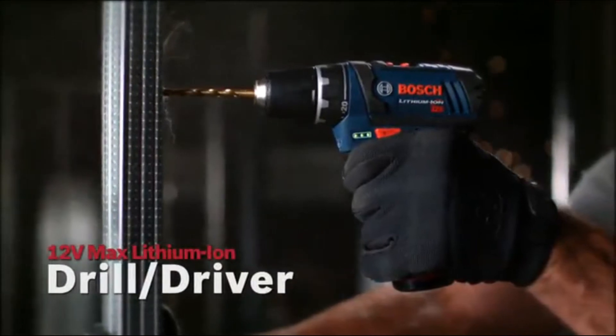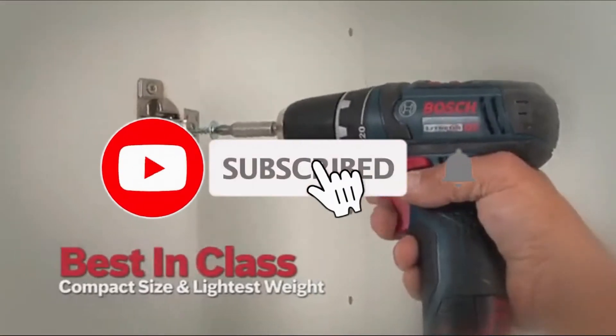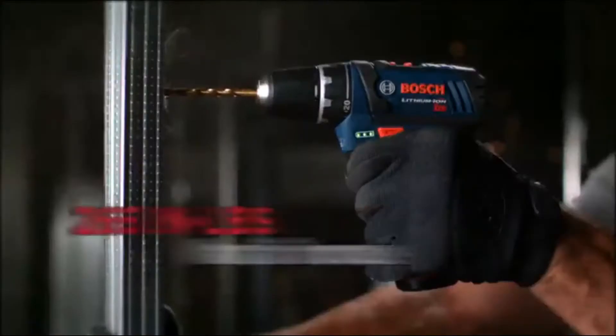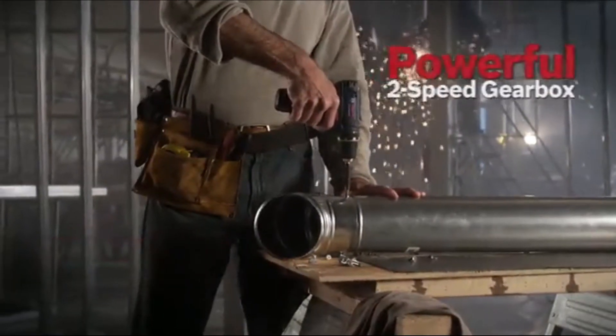The Bosch 12 Volt Max lithium-ion drill driver: big power in a small package, best-in-class compact size and lightest weight. Features a 3/8-inch 3-jaw chuck, 265 inch-pounds of max torque, 20-plus-one clutch settings, and a powerful 2-speed gearbox.